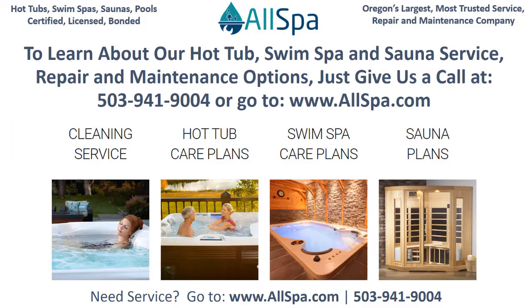To learn about our hot tub, swim spa, and sauna service, repair, and maintenance options, just give us a call at 503-941-9004 or go to www.allspa.com.